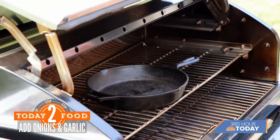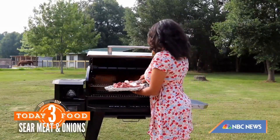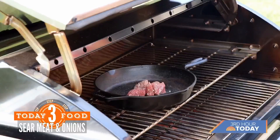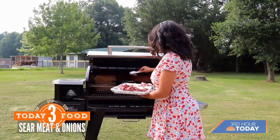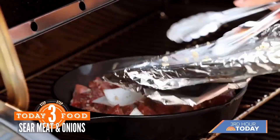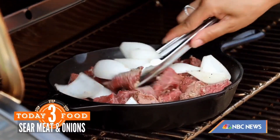Now we want to sear the meat on all sides, giving it that beautiful brown that we're going to love later on today. I like to use a cast iron skillet. You can use a Dutch oven or even foil — it's all up to you. We're just going to sauté it a little bit, making sure we brown every single side.